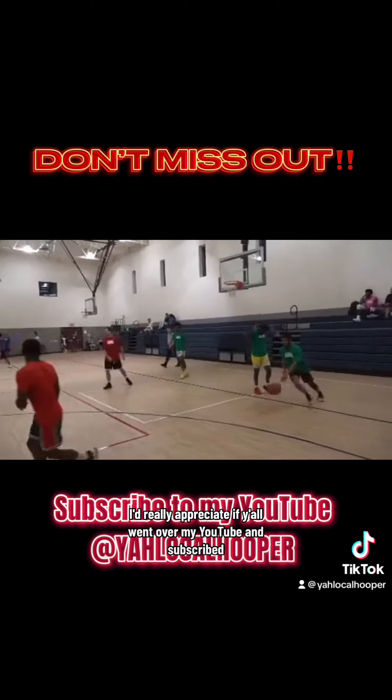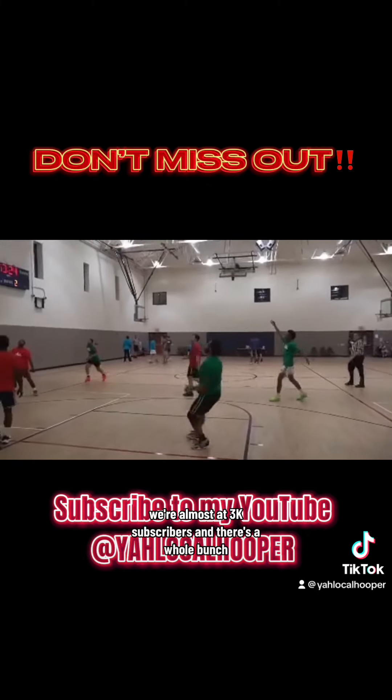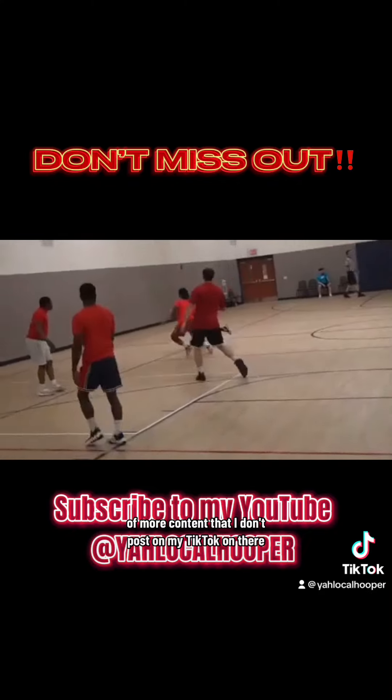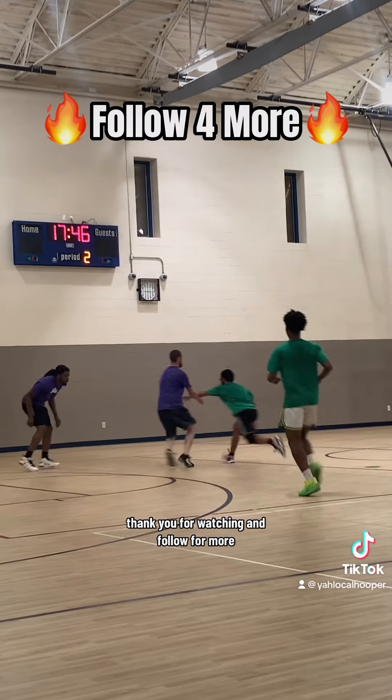On another note, I'd really appreciate if y'all went over to my YouTube and subscribed. We're almost at 3K subscribers, and there's a whole bunch of content that I don't post on my TikTok over there. Thank y'all for watching and follow for more.